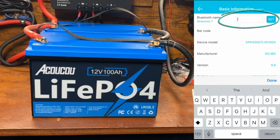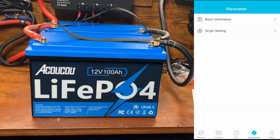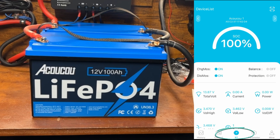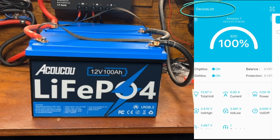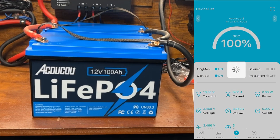You click the Parameters button at the bottom, go to Basic Information, and you can click in the name box, type whatever name you want, and set it. You can also see the manufacturer date and specific battery information there. To get back to your device list, click on the words 'Device List' — that tripped me up at first. From your device list, you can check the boxes next to multiple batteries and connect to them simultaneously.